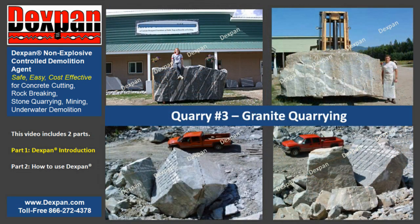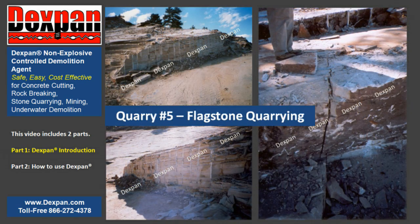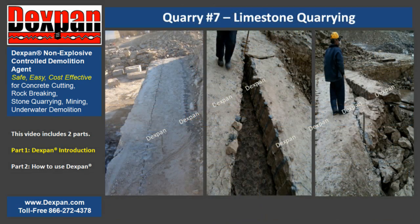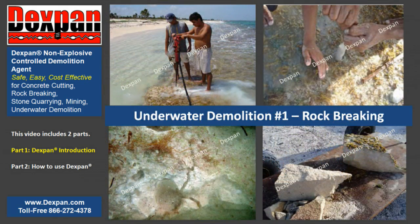Call our toll-free number at 1-866-272-4378, U.S. only. Outside the U.S.? No problem. Simply call 575-874-9188 for free job estimates and drilling patterns. Ask about our free 11-pound trial bucket, a $35 value. Shipping not included. For business only; other restrictions apply.